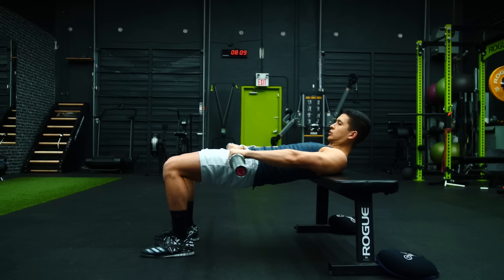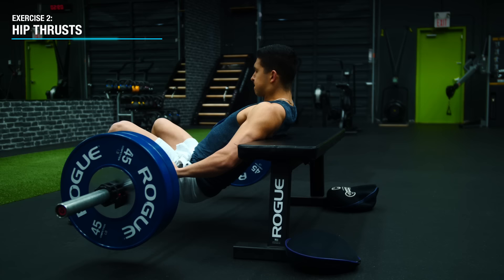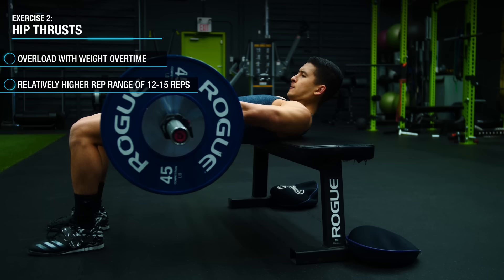Some general tips when performing hip thrusts: focus on posteriorly tilting the pelvis as you thrust the weight up, avoid arching your lower back, and position your feet such that your shins are vertical at the top position. You can use a barbell to easily overload the movement over time as your strength develops, and use a relatively higher rep range of 12 to 15 reps.